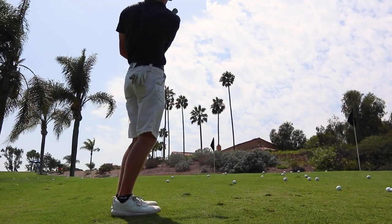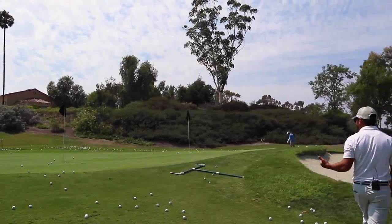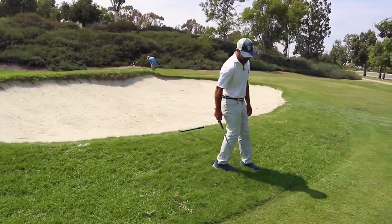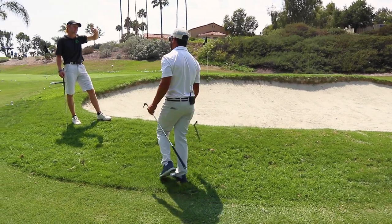That was really good right there. Let's get in that bunker. Some of the same mentality in the bunker with the right hand on top. I like to drop those hands a little bit lower because when you drop those hands a little lower, Will, you create leverage between the hands and the golf club. It stands that club up a little bit more without even having to try.